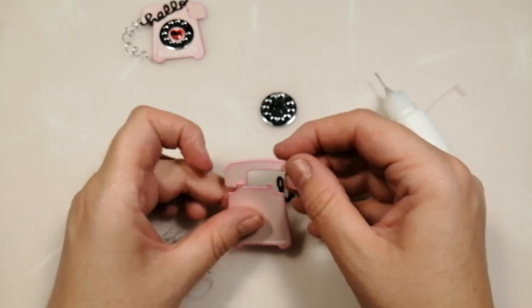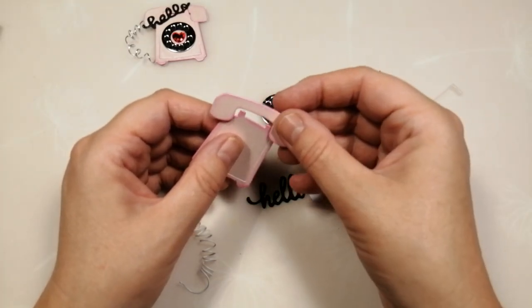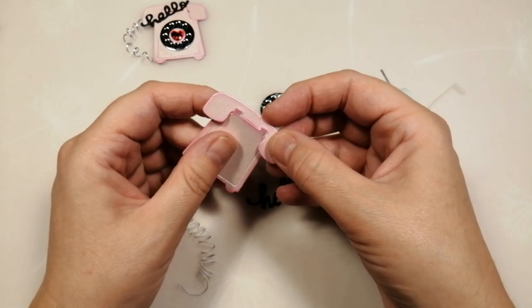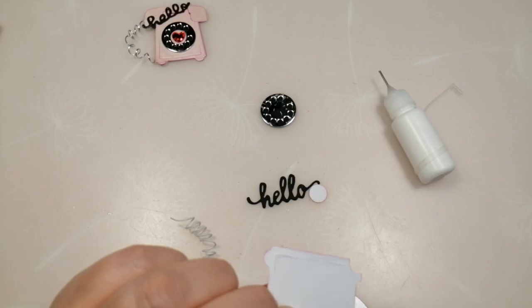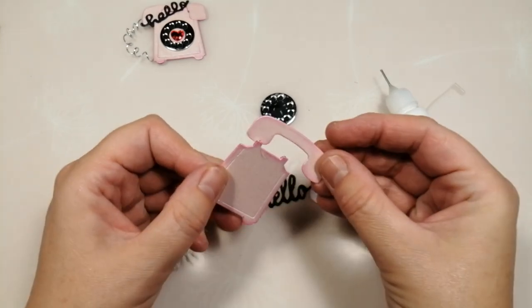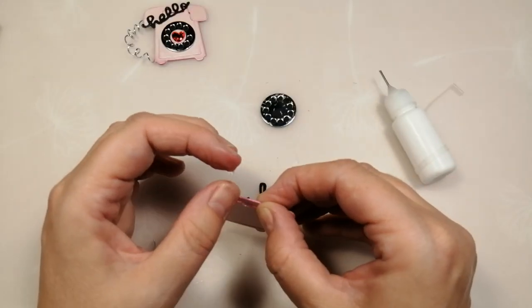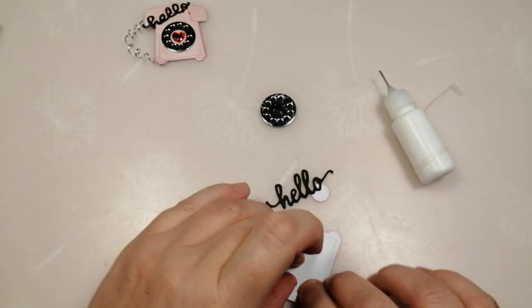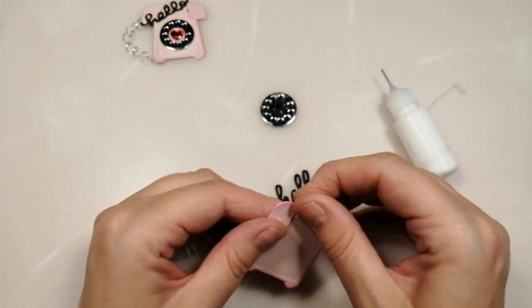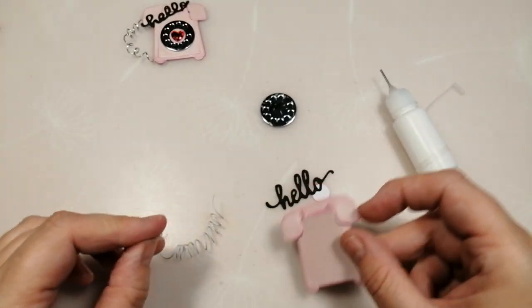I want my handset to tuck under the two tips of the cord. I'm going to put a tiny dot of hot glue on each one, then tuck the handset in with that bit forward and those bits backward — trying not to burn myself. And that's that bit on there.